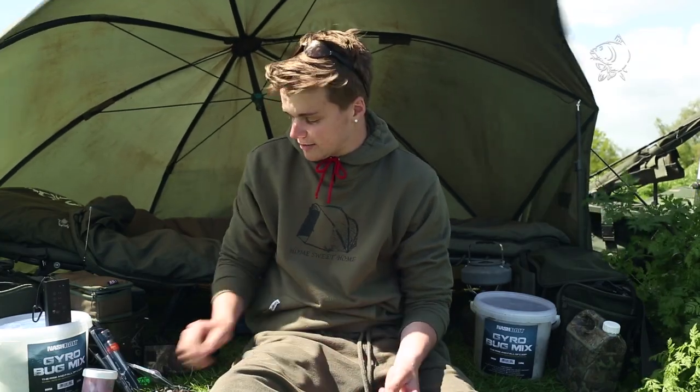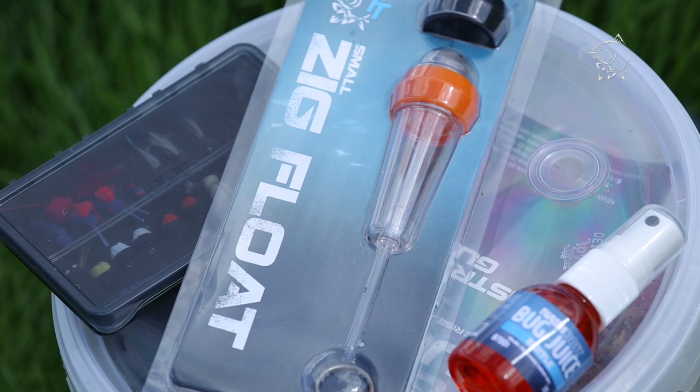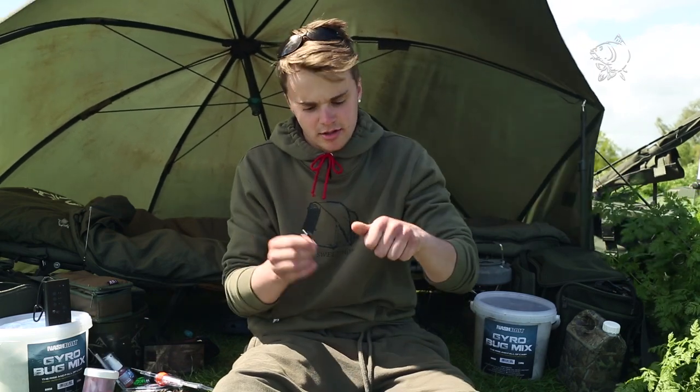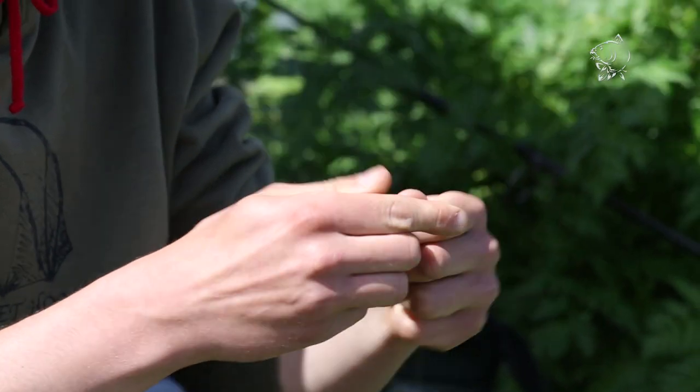Firstly, take the end of your mainline. Supplied in the Zig float pack, it comes with a metal ring, a zig float, and a different coloured band. Take your ring out of your pack — there's a little clip — just clip your lead on. The end of your mainline goes through that ring.